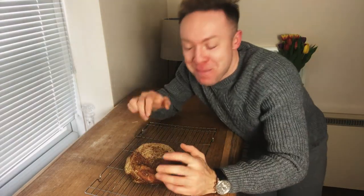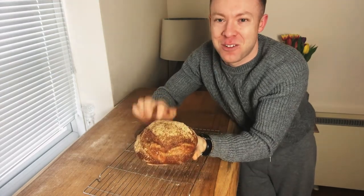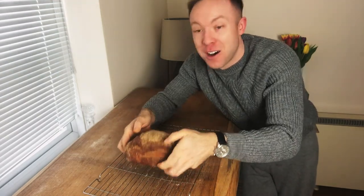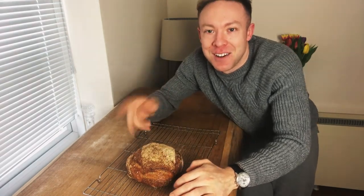Our pan de campagne is now out of the oven. Look at that — it's nice and crispy at the top, lovely texture. I can't wait to eat that. A nice bit of strong cheese — that will go down really, really nicely.